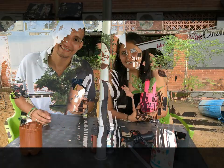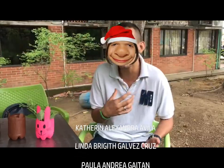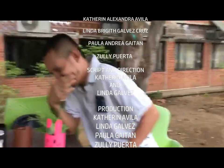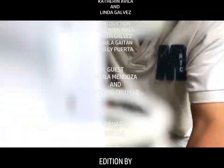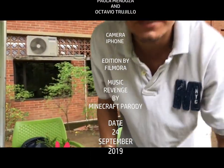Now we have these beautiful flower pots. It's beautiful.